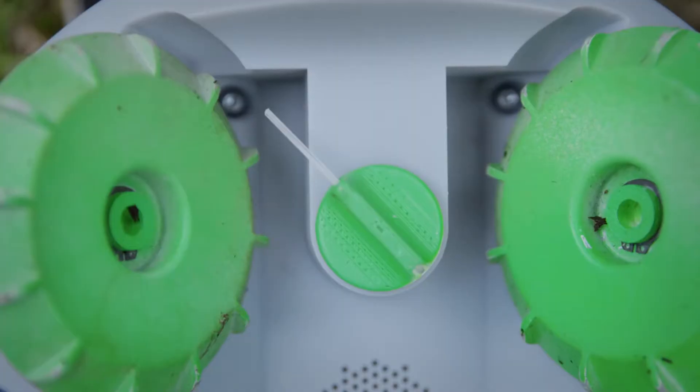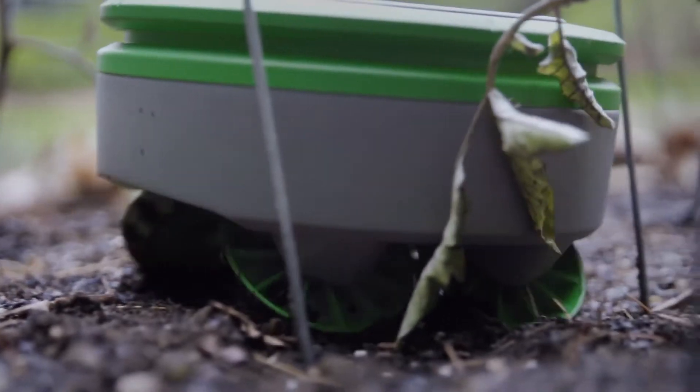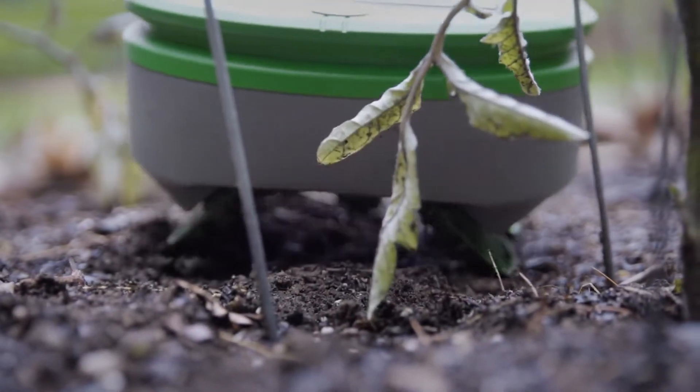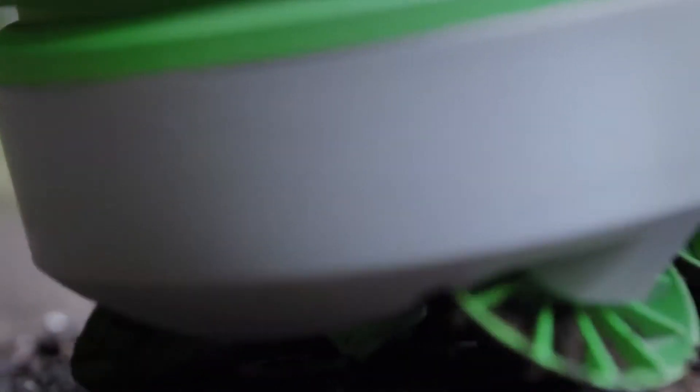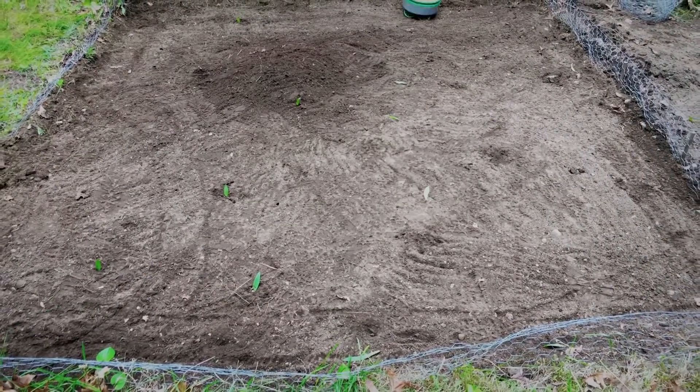Turtle has two methods of removing weeds. The first is a small nylon string on the bottom of the robot that spins rapidly to cut the weeds. The second is the design of the wheels. As the robot drives around, the wheels scrub the surface of the soil, damaging pre-emergent weeds.